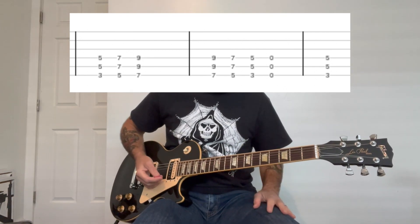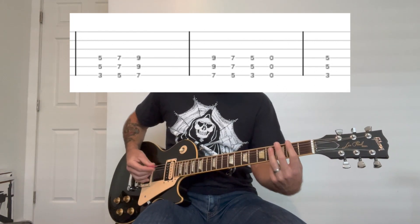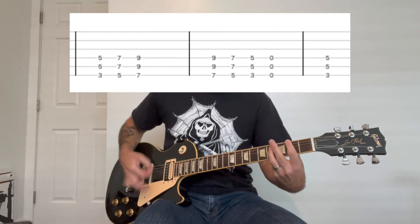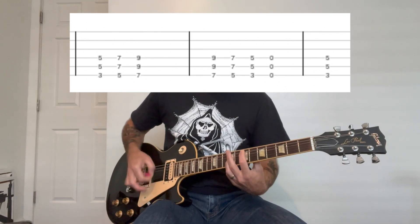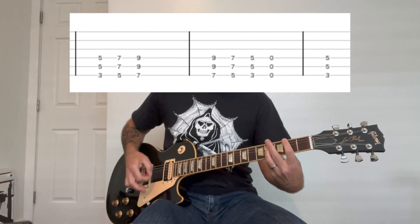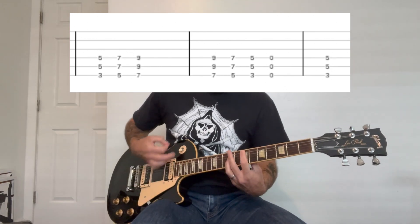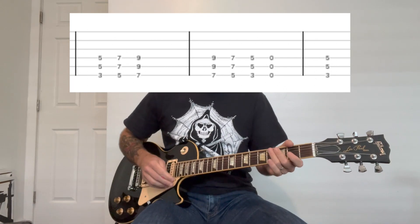All right, so again, this one's power chords, but a little bit more complicated this time. You're going to start with this F-sharp chord, and then you're going to take your index finger off to do that kind of accent. So slowly. And it's pretty fast, so I like to use alternate picking on that one.